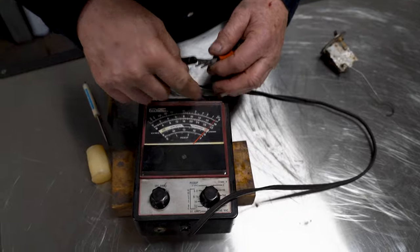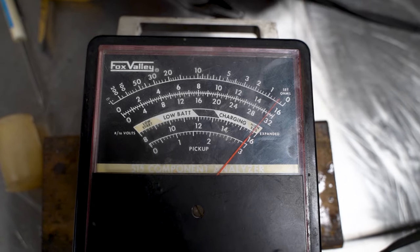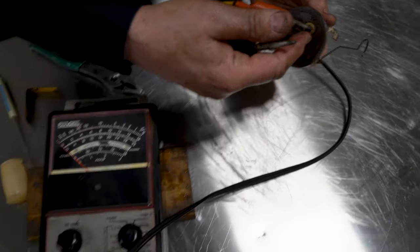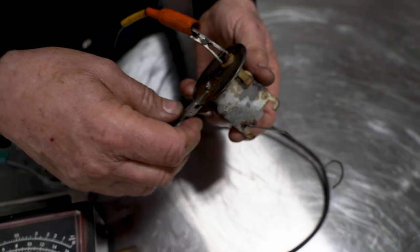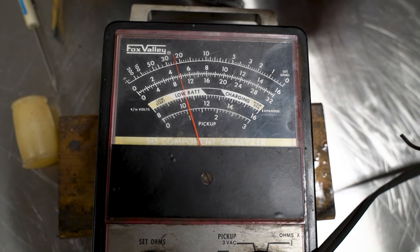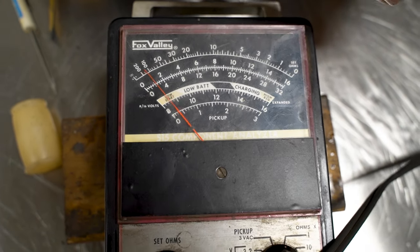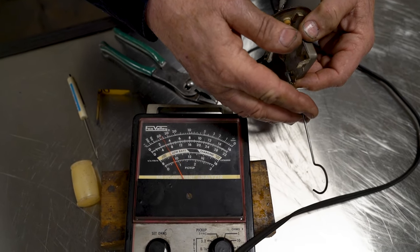We're almost at zero — we're reading just on the one scale, so we're only off by two tenths of an ohm. We're going to put one contact on the lug that would normally take the green with black wire going back to the fuel gauge, put the other one on the sending unit itself, and here we can see we've got maybe 22 ohms and it goes up to about 300 ohms.